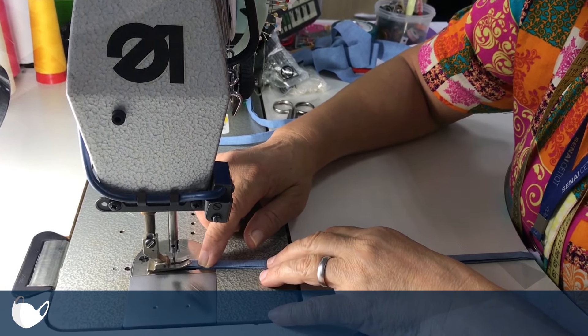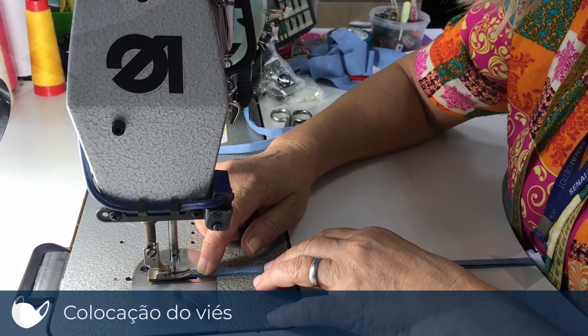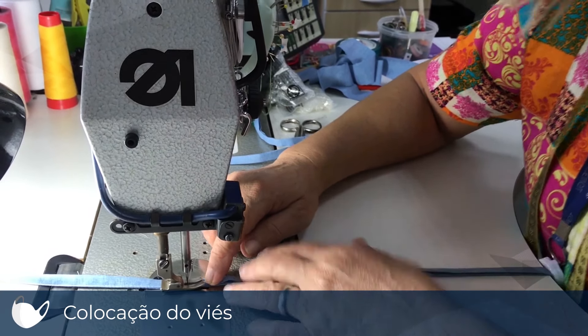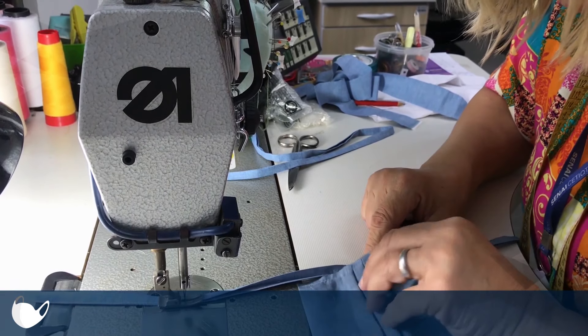Após formar as pregas na máscara, se inicia uma etapa onde será colocado o viés. Lembrando que numa confecção em massa, deverá ser usado um aparelho para viés para agilizar o processo.